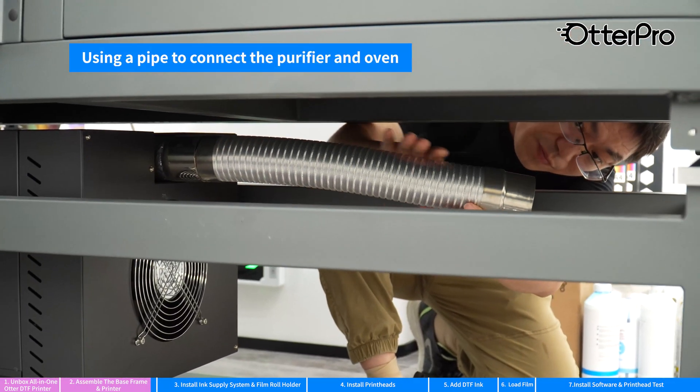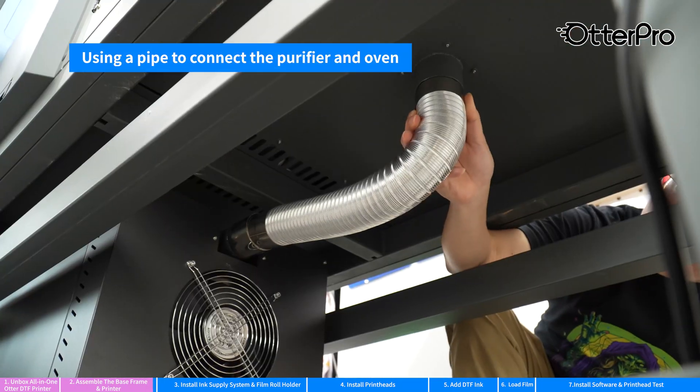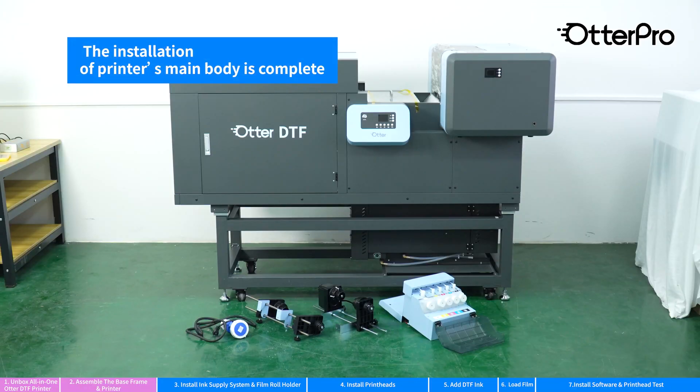Using a pipe to connect the purifier and oven. The installation of the printer's main body is finished.